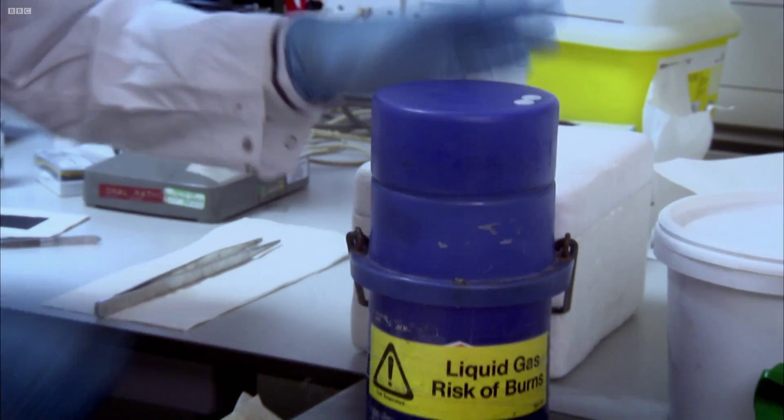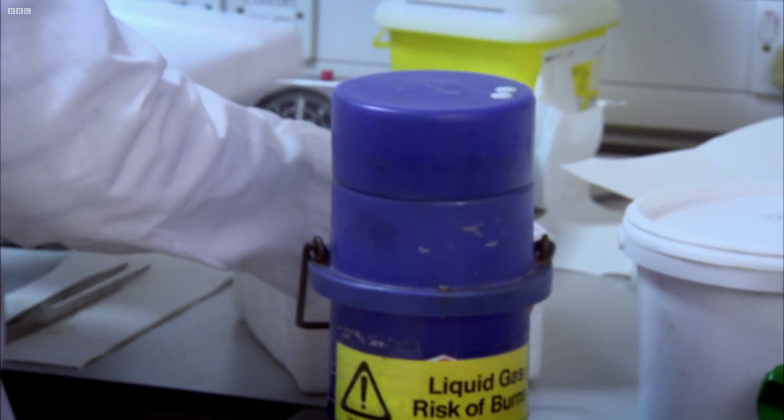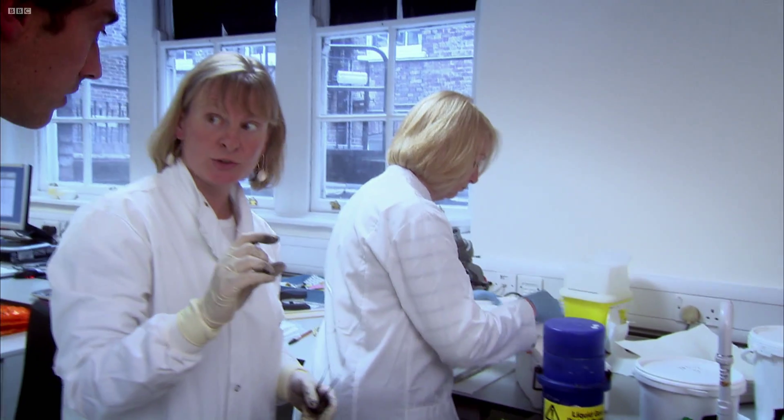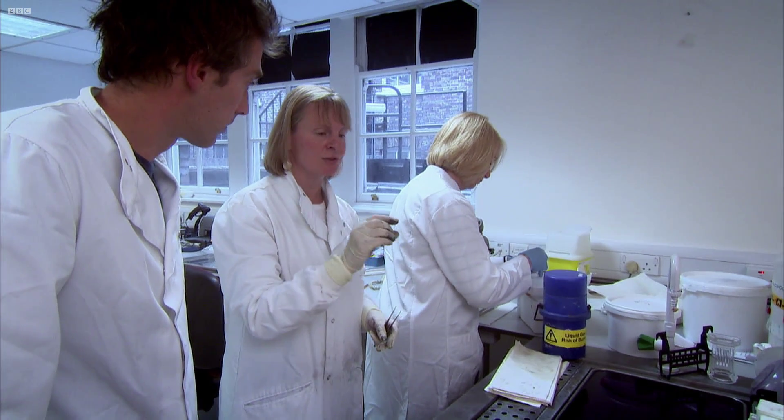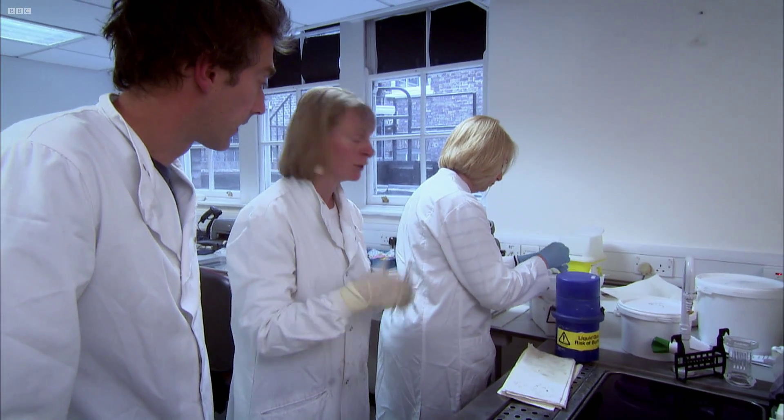Sally then transfers those pieces of tissue into small tubes, which allows each piece to be banked separately for long-term storage.